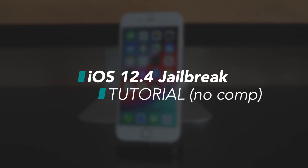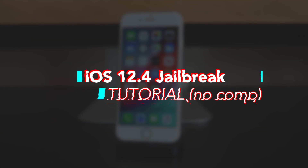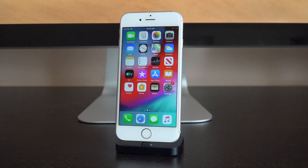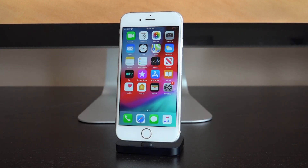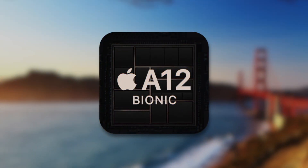Hey, what's up YouTube, it's ICU. In today's video I'm going to show you guys how to jailbreak iOS 12.4, the latest public firmware as of recording this video, without the need of a computer, on A7 through A11 devices. That includes everything from the iPhone 5s up until the iPhone X.